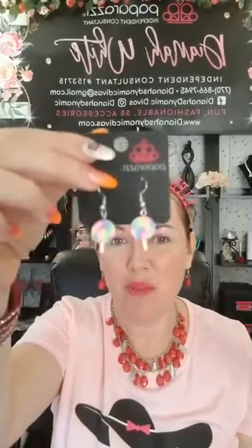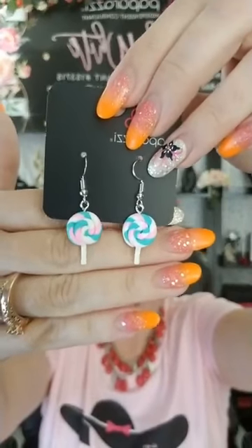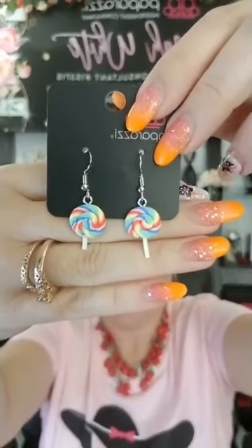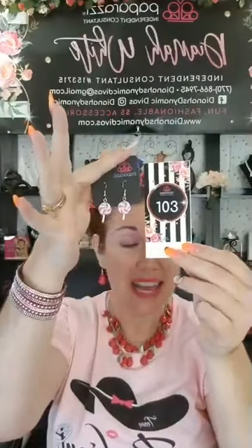If you'd like the lollipops, say 103, number 103. Here is your multi-color — lighter version. Here is your brighter multi-color. We've got more like primary colors — red, yellow, green. And one more: light pink, purple and white. If you'd like those, comment number 103 for the lollipops.